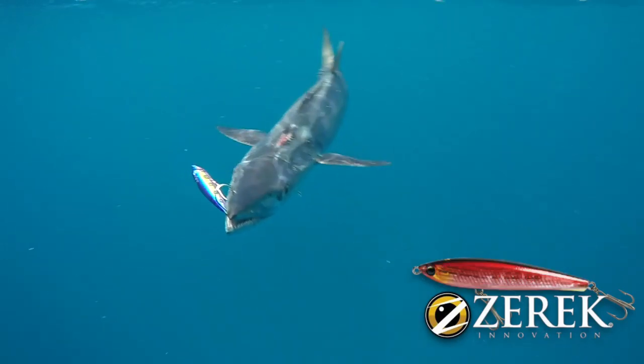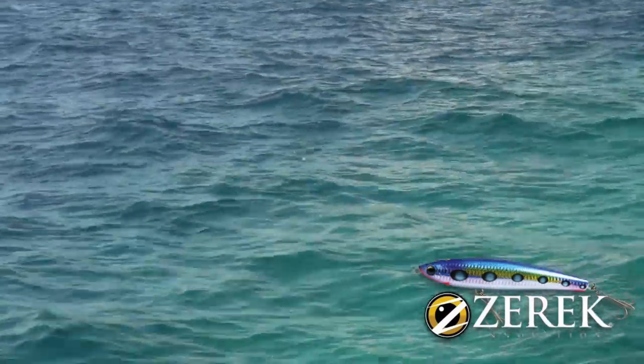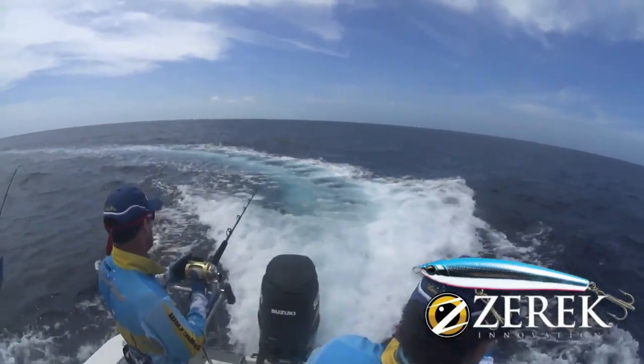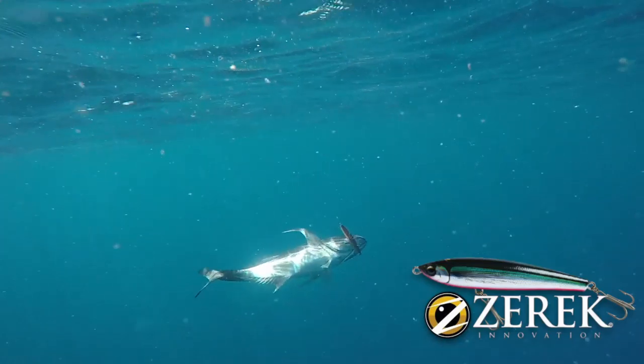Used as either a cast and retrieve lure, where sweeps of the rod see the lure darting and dancing over the surface, or trolled behind the boat for a skittering and darting action, the Zarek Zapplin is a very versatile topwater lure.